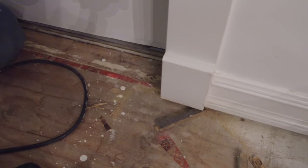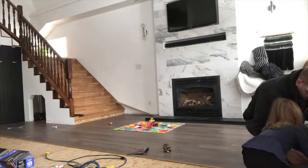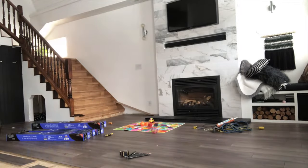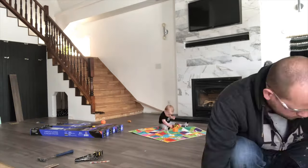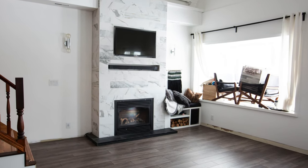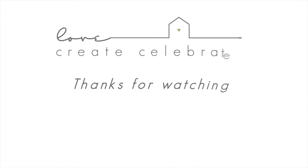That's all there is to it — it is really easy to lay laminate flooring. We did this entire room in one afternoon and we're so happy with how the new flooring looks. Links to all of the products and tools that we used will be in the description. If you have any questions, please leave them in the comments below or visit the blog post linked in the description. If you liked this video, please give it a thumbs up and hit that bell so you're notified the next time we share a DIY or renovation video.